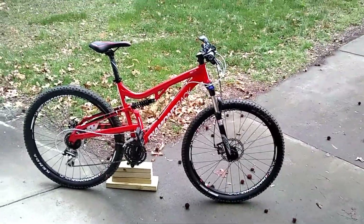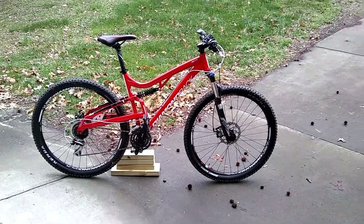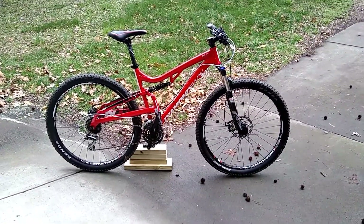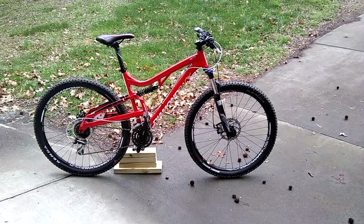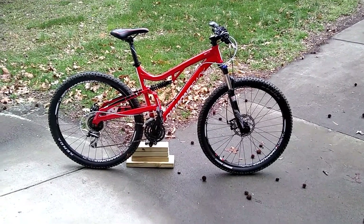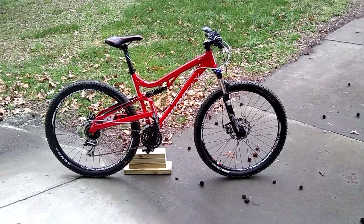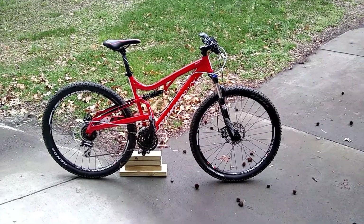To tell you the truth, I haven't ridden it yet, and I vowed not to ride it until I get to a trail. The weather's been terrible ever since I put them on. I initially started this video and then I dropped my phone and broke it, so I couldn't really continue until I got a new phone. It's been on the bike ready for about a week, and I have not ridden it yet — I don't want to ride it until I get to a trail.